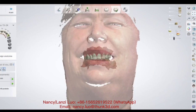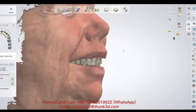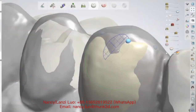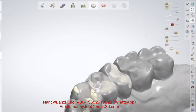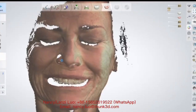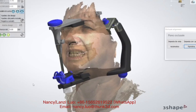This is my second case — this is a provisional that I designed thanks also to my facial scanner. This is my third case; here I'm modeling, so I speed up the video. And this is the final result — this is my design.